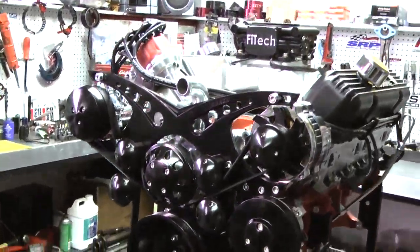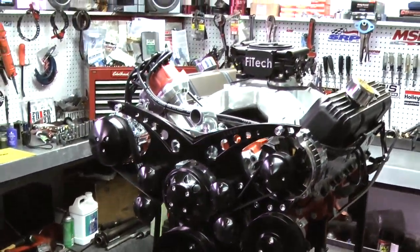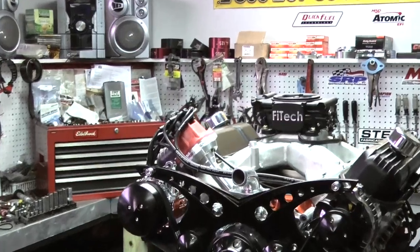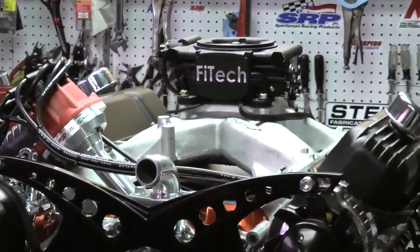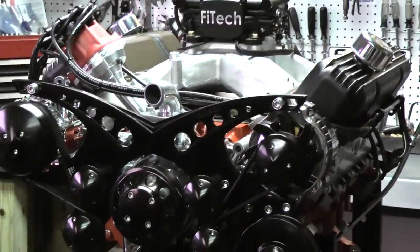All of our engines come with MSD distributors. All mechanical weights and springs have been modified the way we like them, and this customer happened to choose orange. We can custom paint here also.